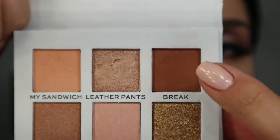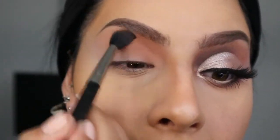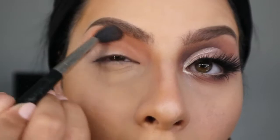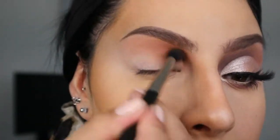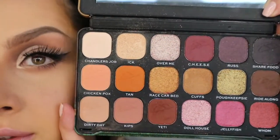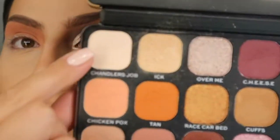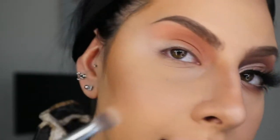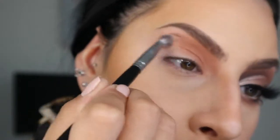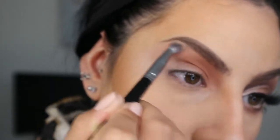Next color I'm taking is called Break — same brush, same technique, applying it in the inner corners right on top of the other two shades. So before going ahead and applying the dark browns, I'm going to go ahead and apply a skin tone color. I'm going back with the I'll Be There For You palette — you guys have seen this before, I've used it in my first tutorial for Series 3. I'm going to be taking Chandler's Job because the Ross palette doesn't really have a skin tone color. I'm just blending it outward to blend all the colors together — this color will just smooth out the effect and the blending look.